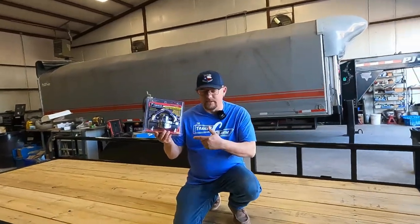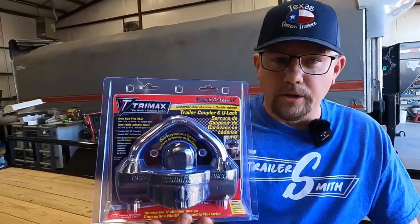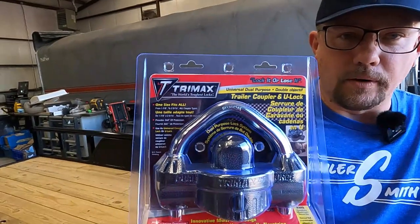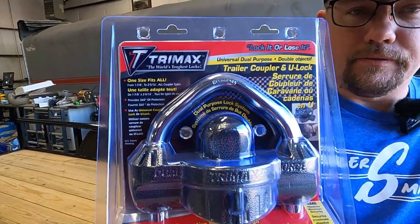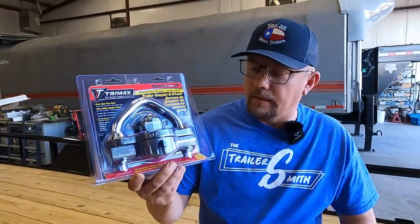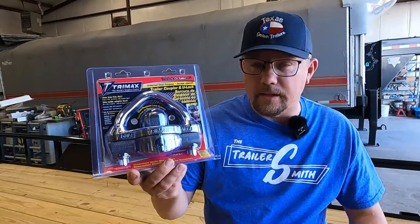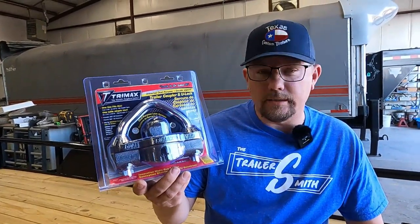These are not in any particular order, but a good coupler lock is important. This is for a two-inch or two and five-sixteenths coupler. It will even fit the old inch and seven-eighths balls as well. In my opinion, this is a hard one to take off. A thief can still get it off if he wants to, but just make him work for it. He's got to have something cordless. It is hard to knock off with a hammer, but this is a good one.